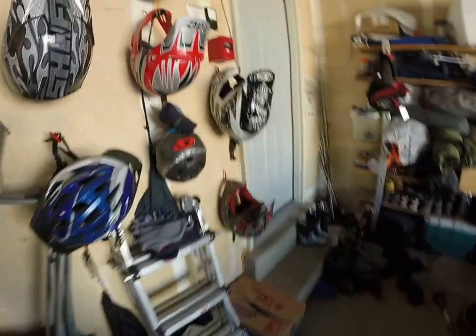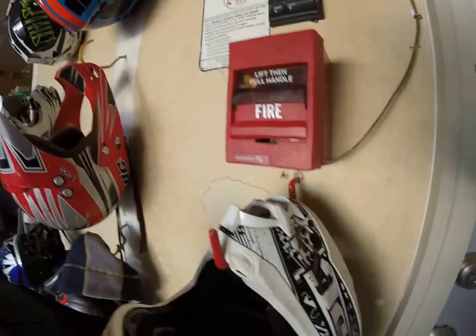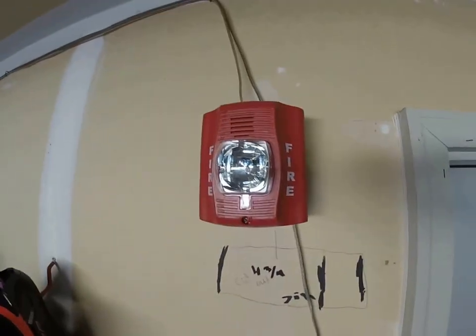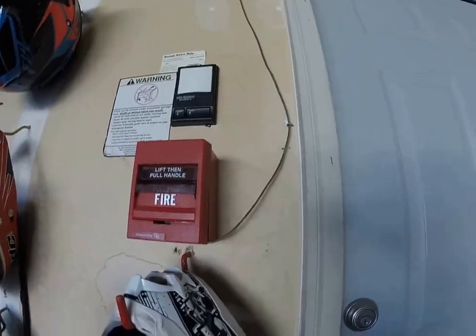So guys, what I'm making a video about is I need your input on what I need to do. I'm currently looking for new fire alarms and I'm wondering if I should make a full EST system or a full Simplex system. You can see these are all hooked up — they're not working right now because they're unplugged — but here's the Spectra Advanced, the old cancer alarm.